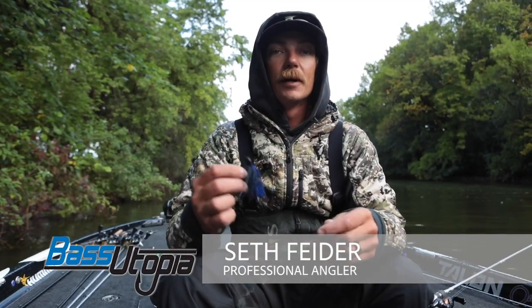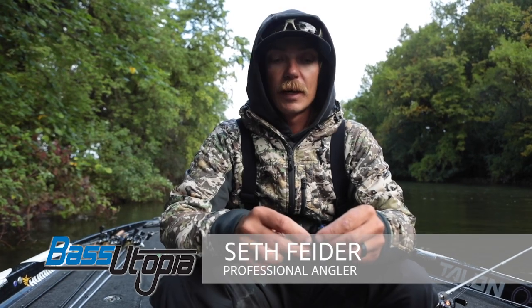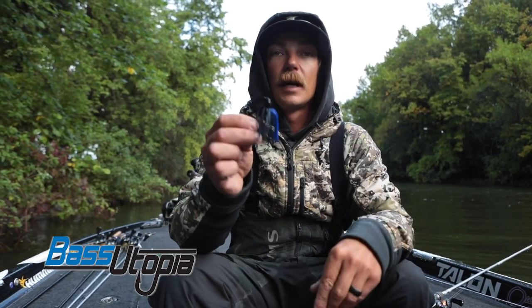What's up guys? I'm going to show you a new jig coming to you from Outkast Tackle. This one's called the Cage Fighter.